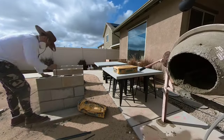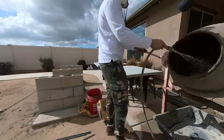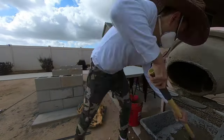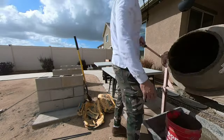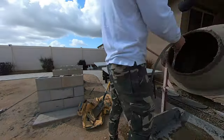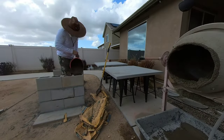Now it's time to mix the Quikrete and pour it into the cinder blocks. For this part, you want to add more water to your mix so it's on the runny side. The easiest method for me was to use a 5-gallon bucket. When working with concrete, make sure you always use gloves and always use a mask. I prefer to use a respirator because I don't want this concrete dust getting in my lungs.